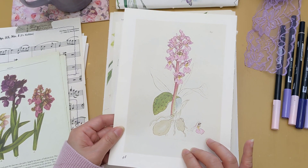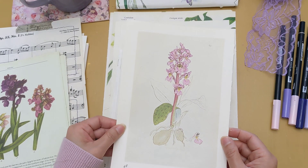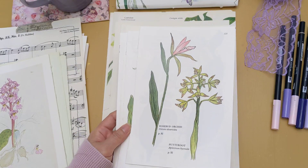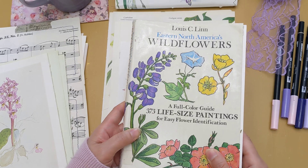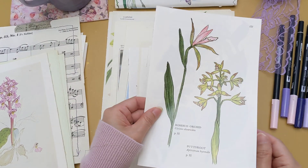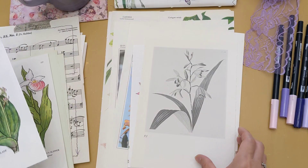I've been using that special book in a few of my journals already, so I have two copies of that book. Eventually I will also share a flip through of that second special book. And these are more orchid images from a different book — from Eastern North America's Wildflowers. I've shared a flip through of this book if you're curious to see, but these images are from that book. This one also looks like an orchid, and here's another orchid from that book.